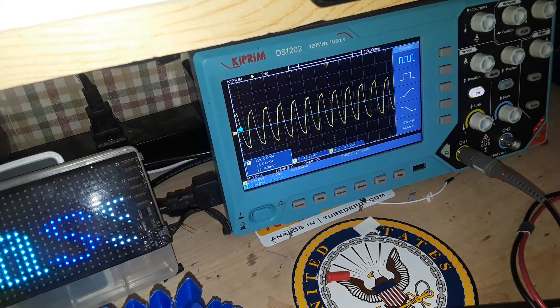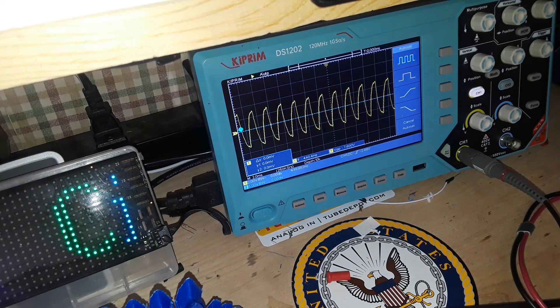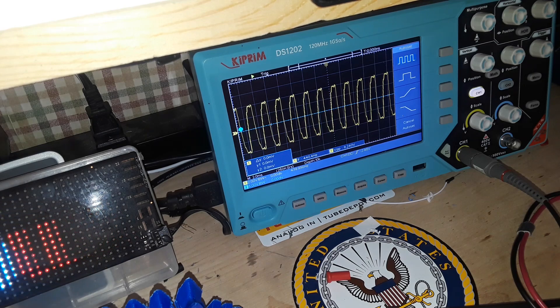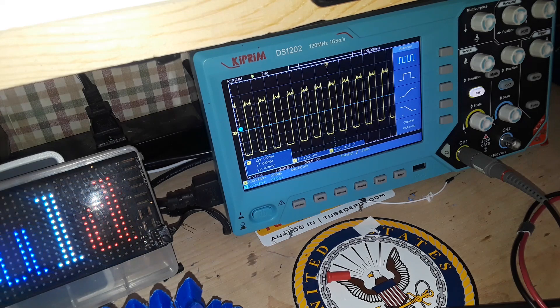There we go — loud. Soft. And right there you can see where it starts clipping, which is at about 8.2 volts. When we get over that, we're clipping out the circuit.